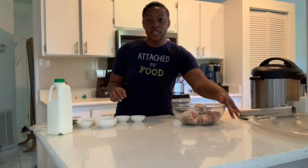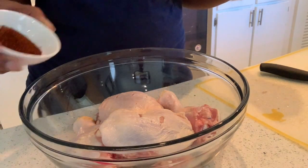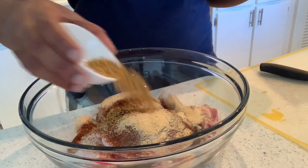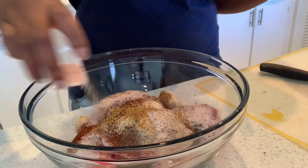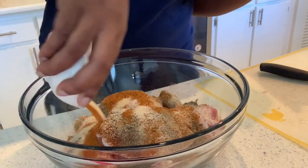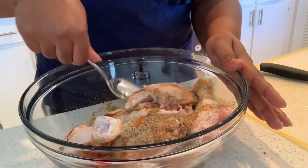I'm going to start adding in these delicious seasonings. Once you put your chicken in the bowl, start adding your seasonings. I'm starting with some chili powder — sprinkle that all over — then garlic powder, poultry seasoning, pink Himalayan sea salt, black pepper, and onion powder. Now I'm going to take this and mix it up so it gets all over the chicken.